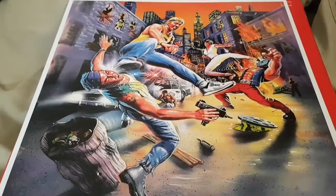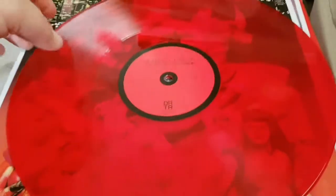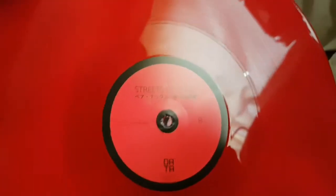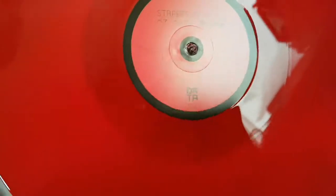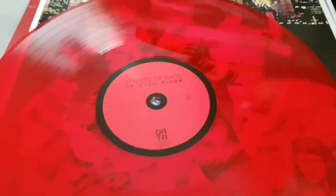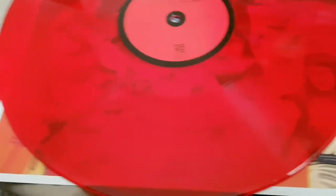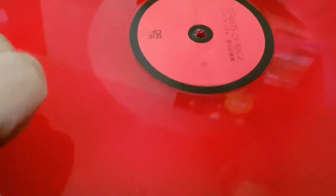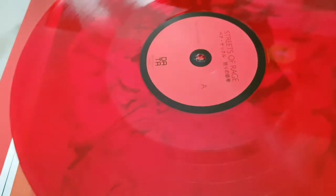We'll get back and have a look at the actual vinyl — the actual record. The actual vinyl is a translucent red, really really nice, like a blood red. As you can see, you can see through it once I put it down on top of there. Those are the nice sort of posters you have inside. It's translucent red, the same on both sides.